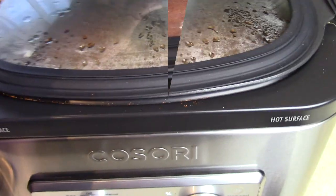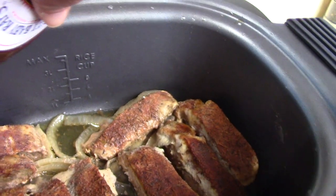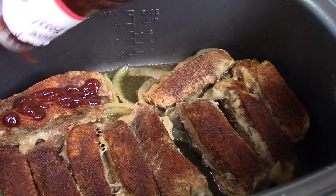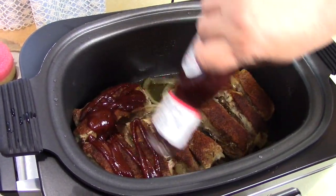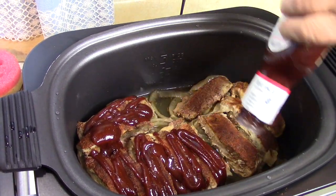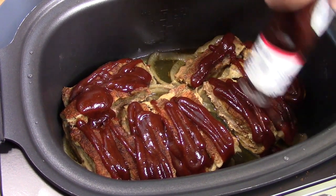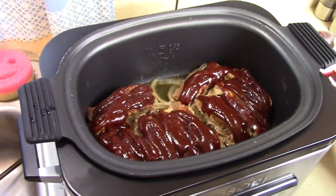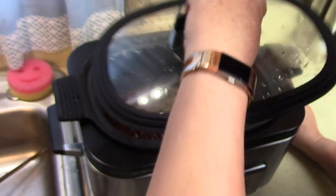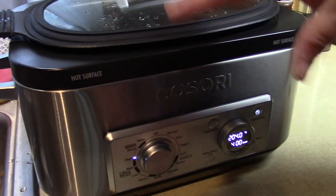We have about an hour left of the cooking time, so let's add the sauce. You can see how nice the rub is on there — it's going to be tasty. I'm just going to take my Sweet Baby Ray's Brown Sugar Hickory sauce and slather it on here a little bit, and then we're going to turn up the heat and let it melt all over the ribs. Let's get the lid back on, turn this on high for a little bit and cook it until the sauce melts — then we're ready to eat.